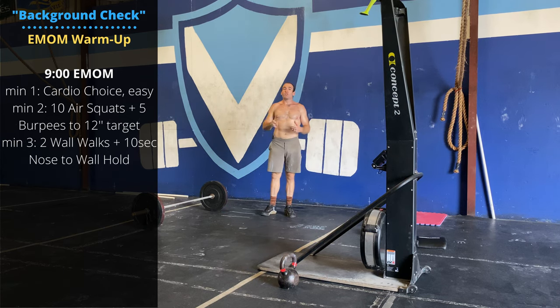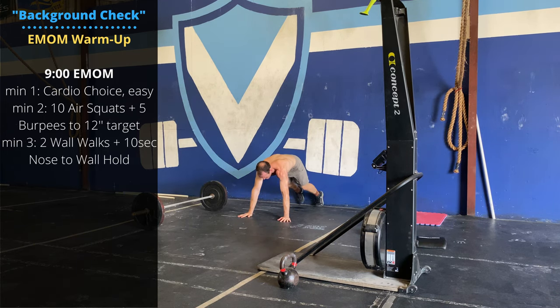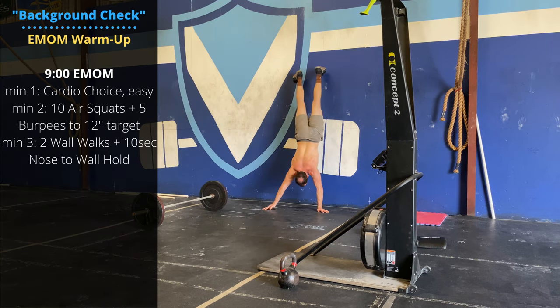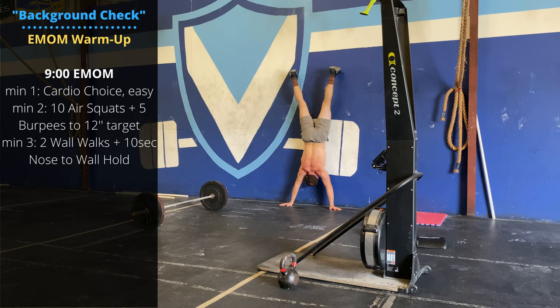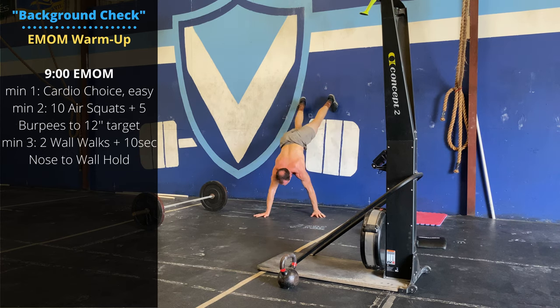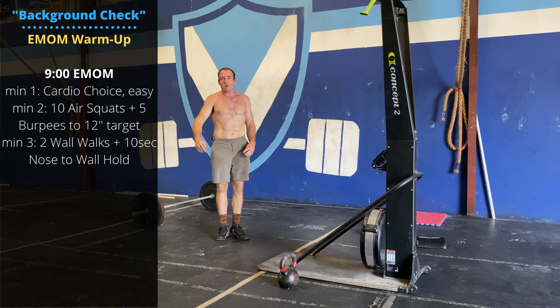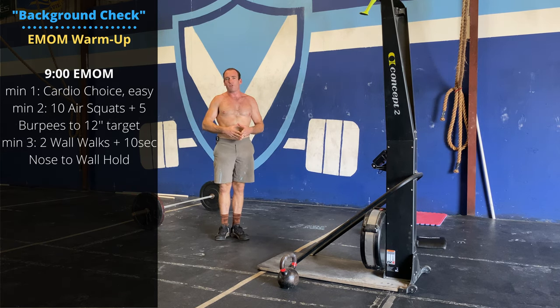Station three: two wall walks. At the top of each rep, hold for a ten-second nose-to-wall hold. Cycle through for three rounds — nine minutes total for the warm-up.